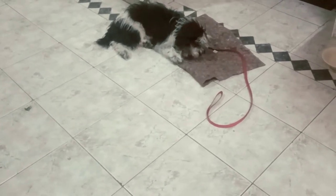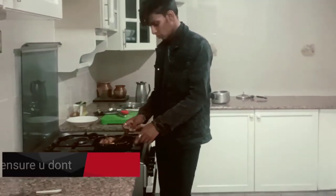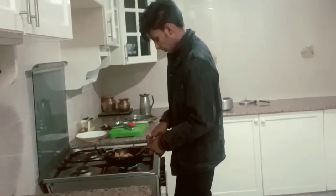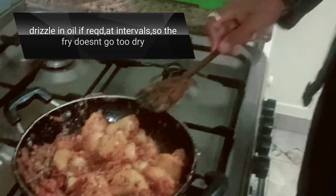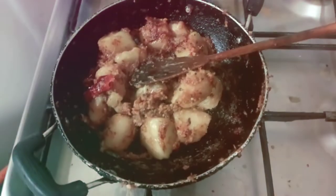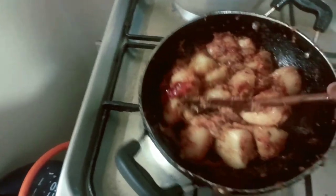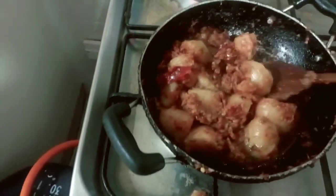Keep adding a little oil in between so that the dish doesn't turn out to be very dry.